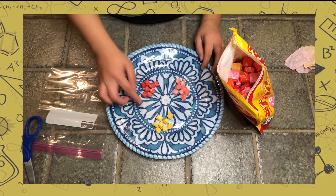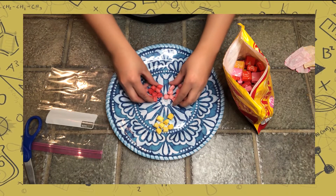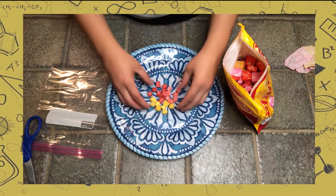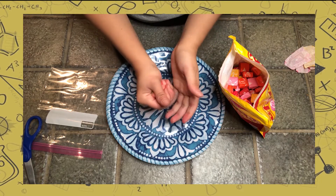Now we have our sediments and we're going to make our sedimentary rock. Sedimentary rocks are formed by sediments being glued together by cementation. You are going to clump the starburst together until they stick.